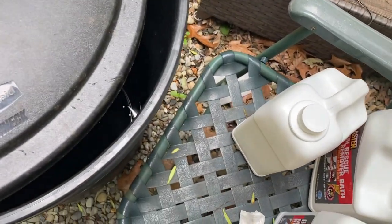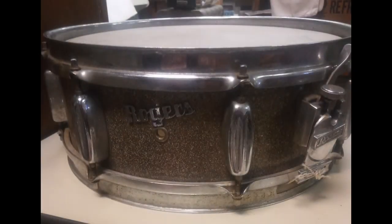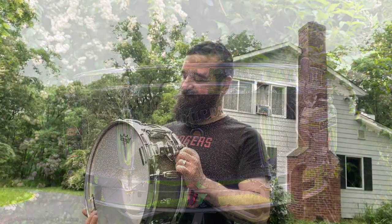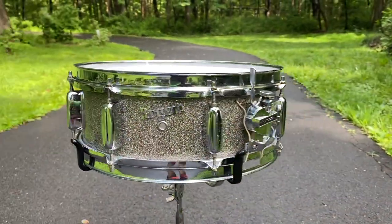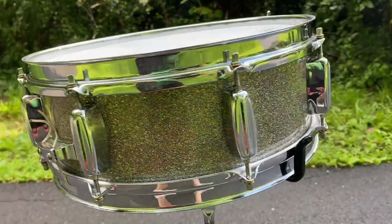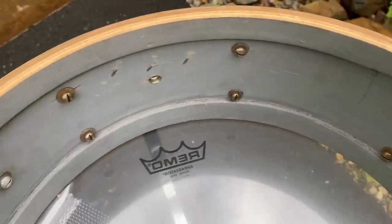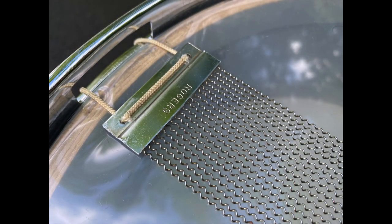Whether this is the drum from the Jim Chapin album cover or not is far less important than the fact that another drum is saved from the depths of a damp garage and brought back to life. It's a tale of rescue — like my friend Gary Spaulding always says: saving the world one drum at a time. Do you have a Rogers snare drum of this era with the badge over the grommet? If so, I'd love to see it. Thanks for watching.